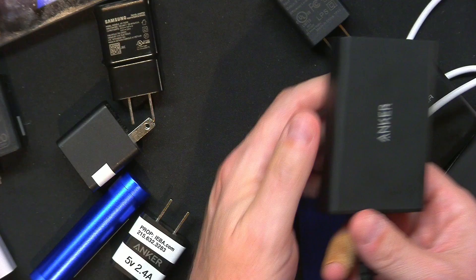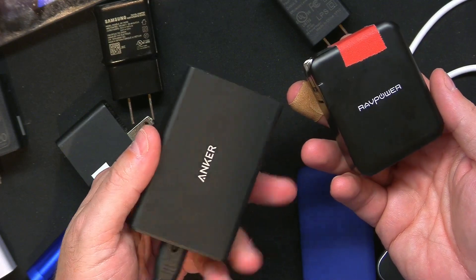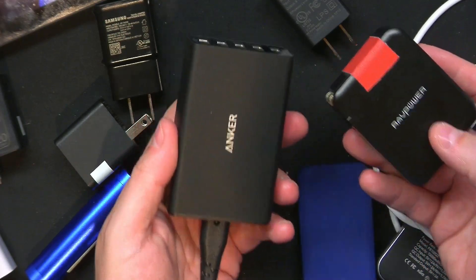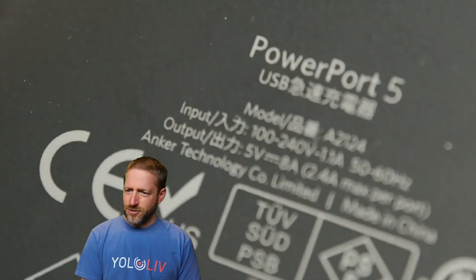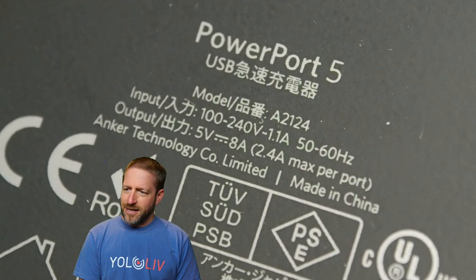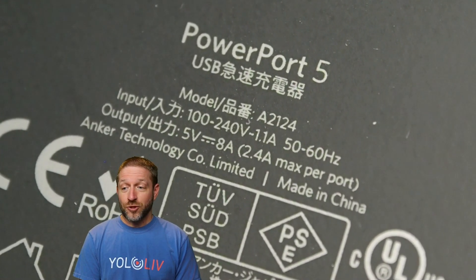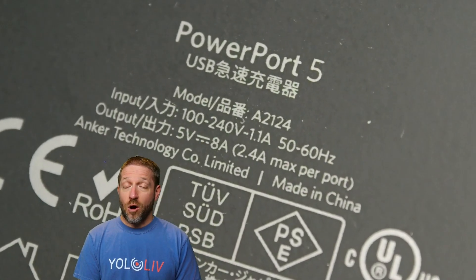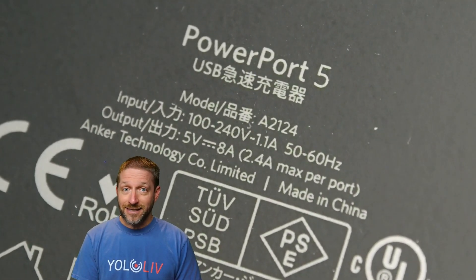I've got two bigger power adapters here — an Anker and a RAV Power, two big brands you'll find on Amazon. Surely with IQ and iSmart technology these things have enough power. Let's look at the Anker PowerPort 5 first. It says 5 volts, 8 amps total — that sounds like a lot. But keep reading: 2.4 amps maximum per port. So it'll do 8 amps across all ports, but only 2.4 amps for any one device. That is not enough.